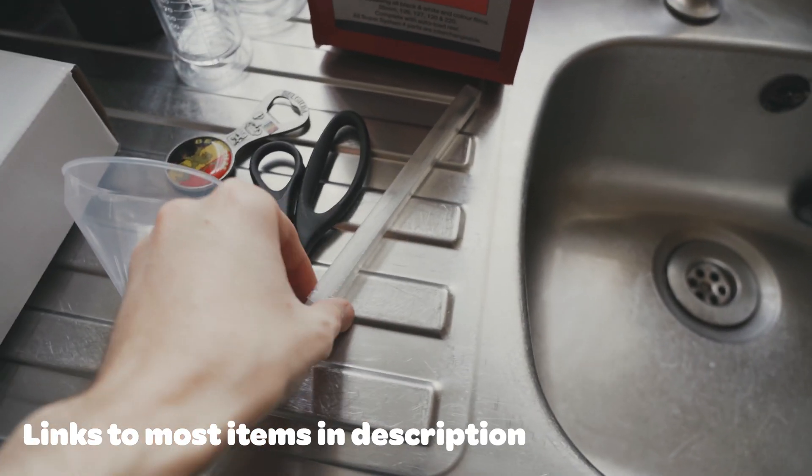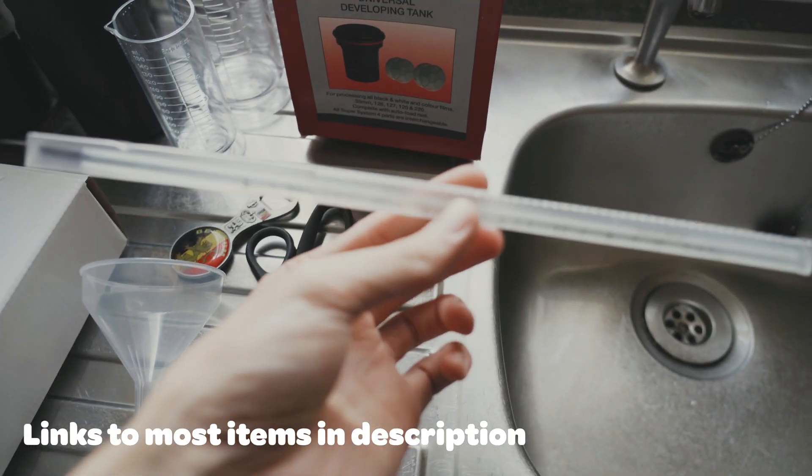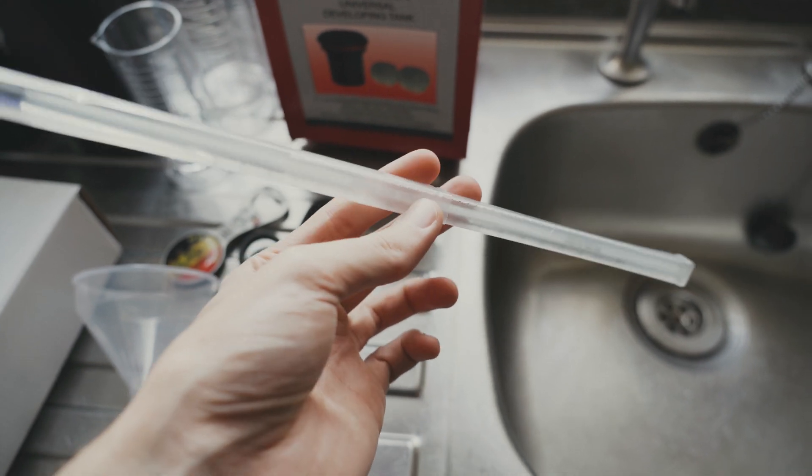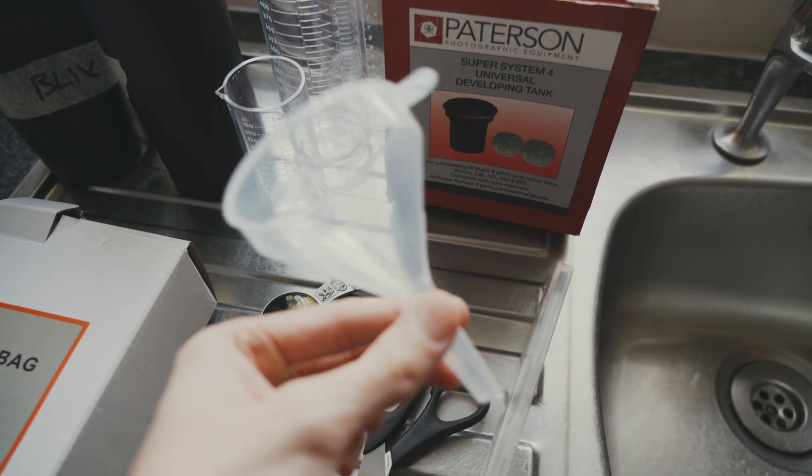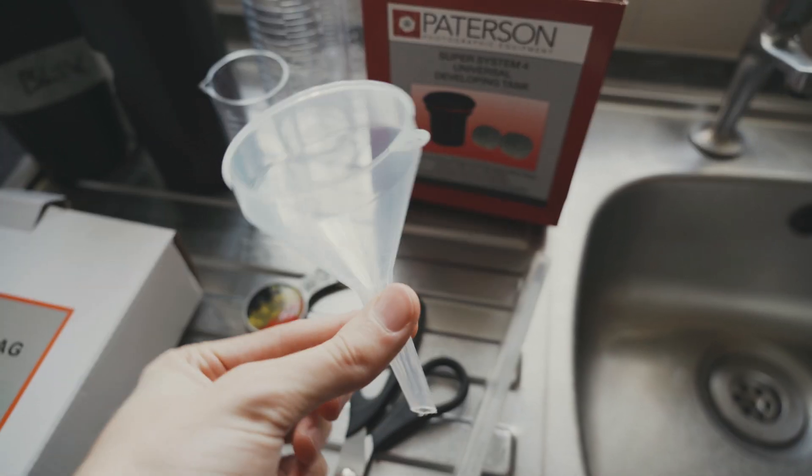Let's go through everything I use. First up we've got a thermometer — just a normal thermometer, a bit like you would have used at school. Then a pair of scissors and a little funnel for getting the chemicals back into the bottles.